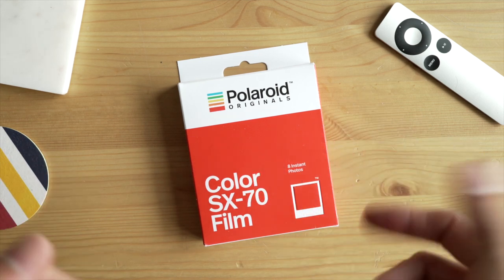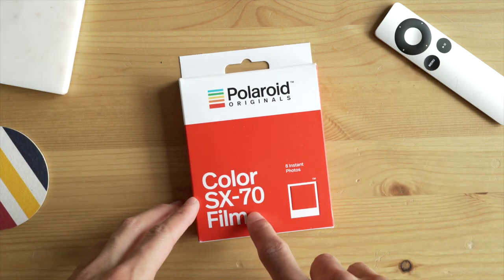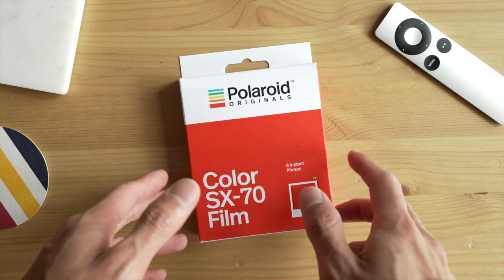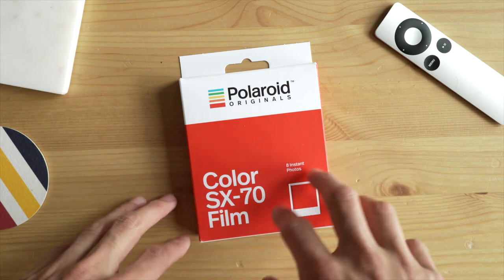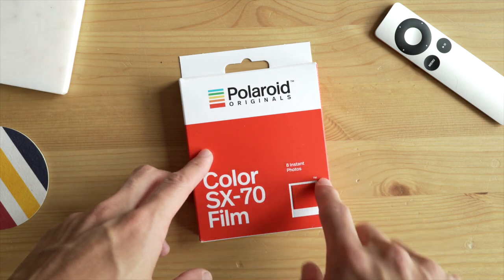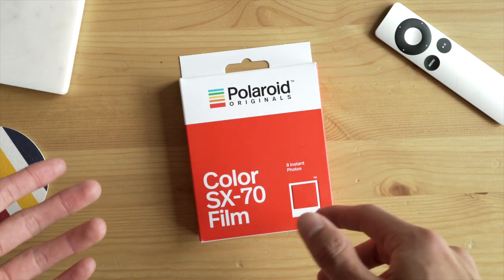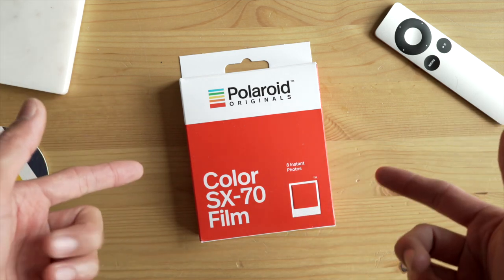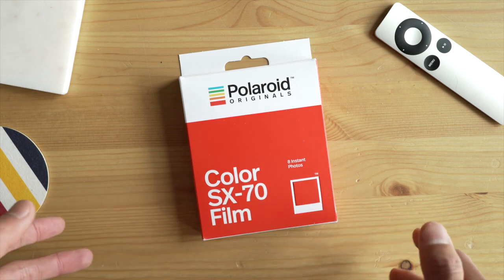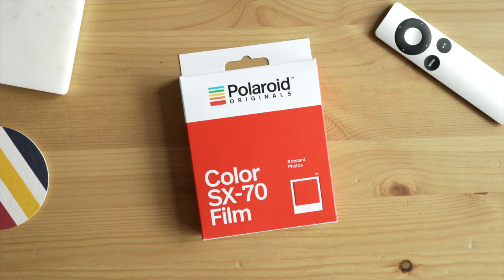Right away, the design of the box I really like. It's bold — it's got a bold red color for the SX-70 film, bold text. They're really trying to make sure you buy the right film, and they're all color coordinated. The 600 type film, the eye type film — they're all a different color. SX-70 film is red. Really nice, bold. It kind of harks back to the designs back then because Polaroid is a very colorful company. Eight instant photos in the pack.